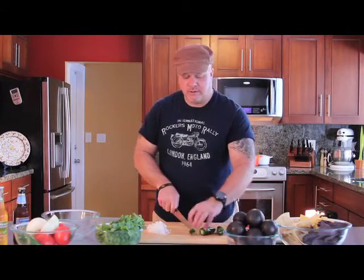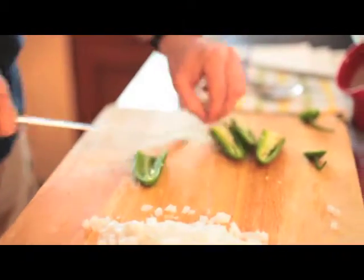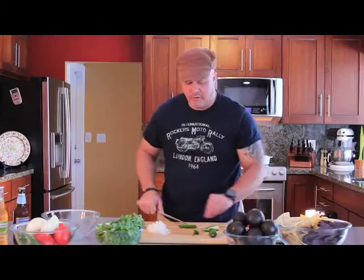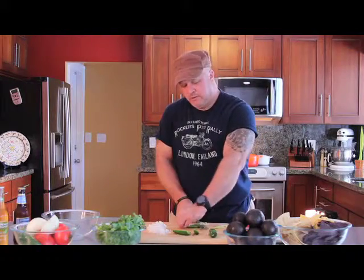We want to make sure we're taking the seeds out. What I like to do is spread open the jalapeño and use the knife flat, press down, and scrape the membrane and the seeds off. It's pretty easy once you get the hang of it — just press it down and scrape the seeds off.